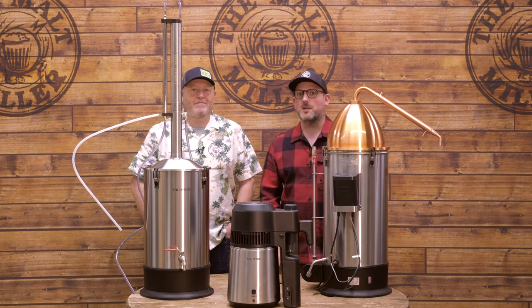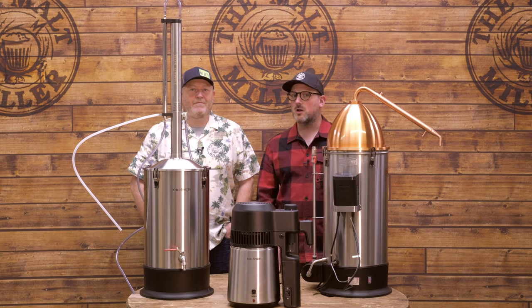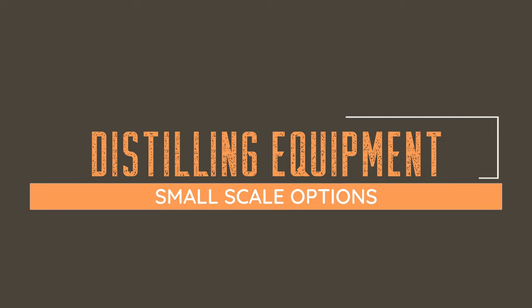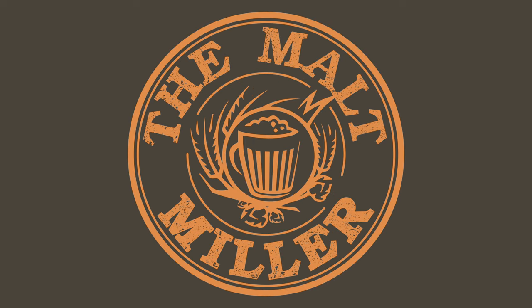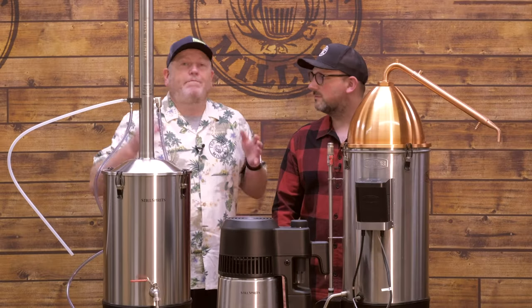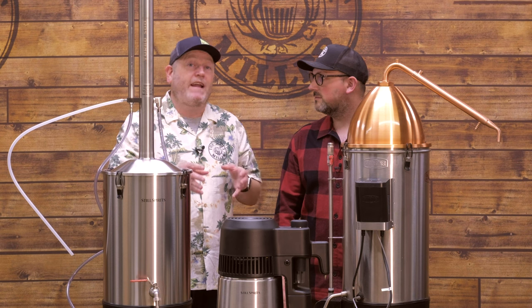Welcome back to the Mock Miller YouTube channel. In today's video we're going to be talking about the awesome range of equipment that's available for small scale distillation. Before we get too far into today's video and start talking about the equipment, there's an important thing to mention: please check out what rules and regulations are applicable based on where you are living. We're not going to cover that off in this video — we're purely going to talk about the equipment that is available.